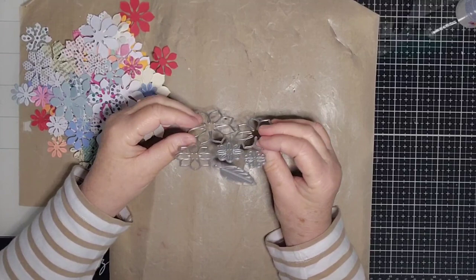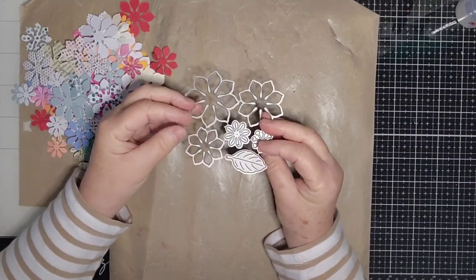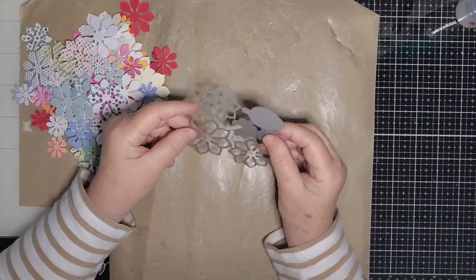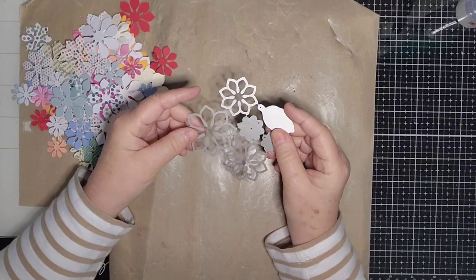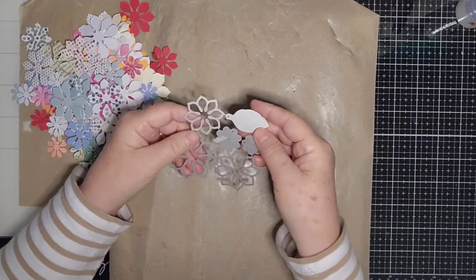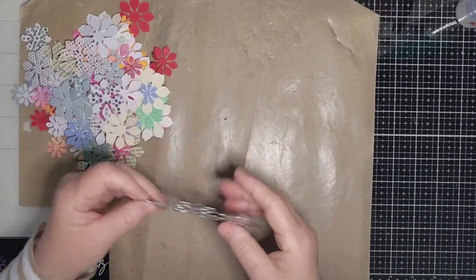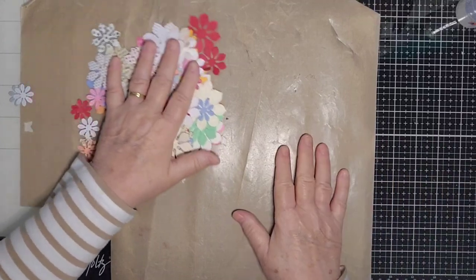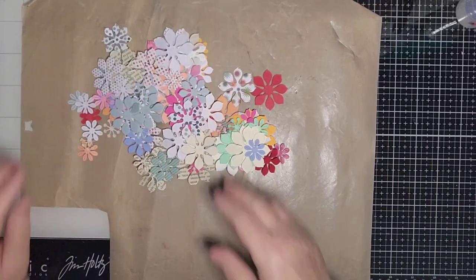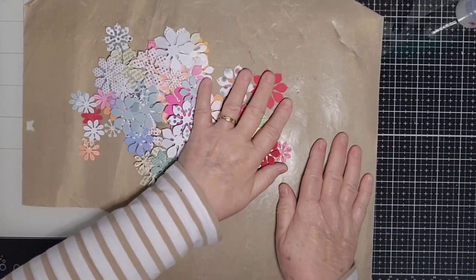This is a flower building die from Uniquely Created. I'm very sorry, I don't know the name of it — I think it's just called flower building die and I don't know the number, so if you look on their website I'm sure you'll be able to find it. I haven't detached the flowers; I just cut them like that because I didn't want to lose any bits. I could have taken the leaf out because I don't tend to use the leaf bits. I've just cut a whole random batch — I've got cardstock papers and because of whatever papers I have, they never turn out the same as the ones I've made before.